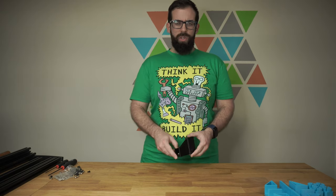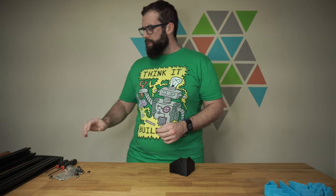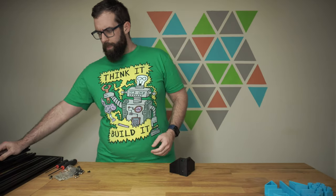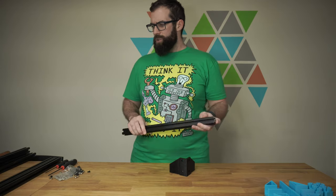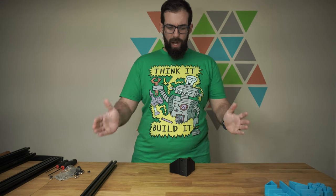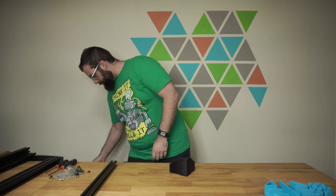Once you have all seven done, you need to sort your extrusion from longest to shortest. You'll end up with four long pieces of extrusion — those will be your vertical pieces. Then you'll have four medium-sized pieces and six short ones. The short ones are going to be your left and right sides, and the long pieces will be the front and back.